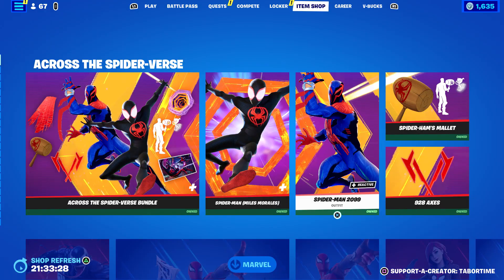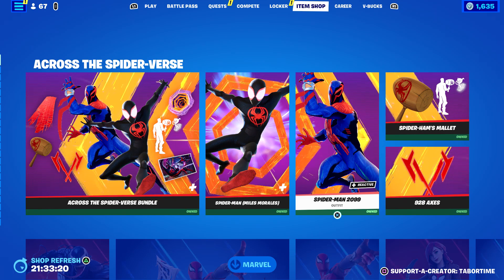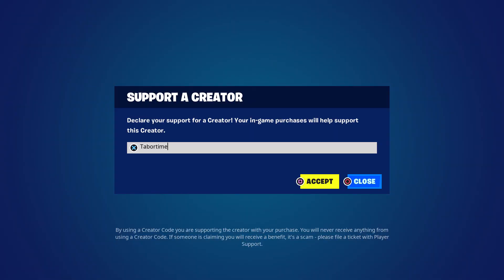Get him while you can before he rotates out of the shop for another few months. Hopefully you guys enjoyed this video — a like is always appreciated, and don't forget to use my support-a-creator code which is Taper Time.